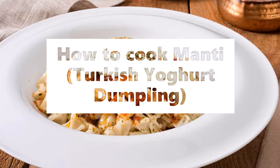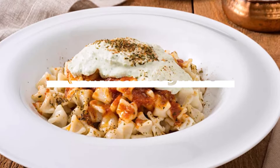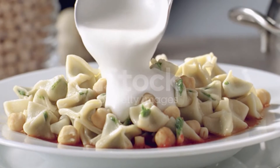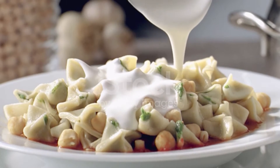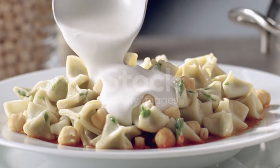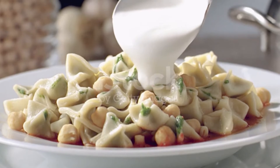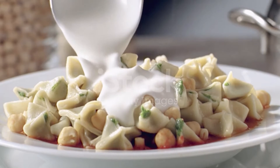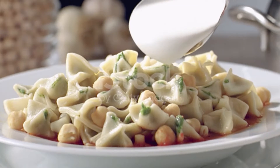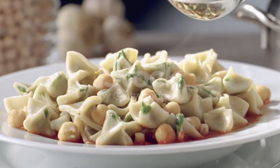Manti: Turkish Yogurt Dumpling. Ingredients: 2 cups flour, 1/2 teaspoon salt, 2 eggs, 1/2 teaspoon water or as needed, 2 onions peeled, 1/2 pound ground beef, salt and pepper to taste, 3 tablespoons vegetable oil, 1 tablespoon red pepper flakes, 1 tablespoon minced garlic, 1 container plain yogurt.